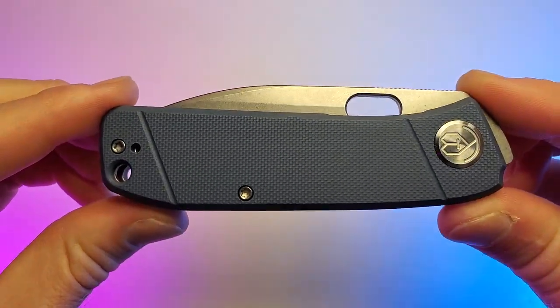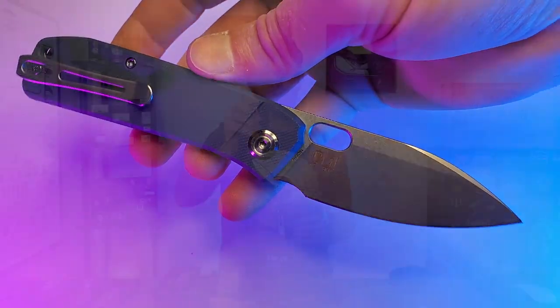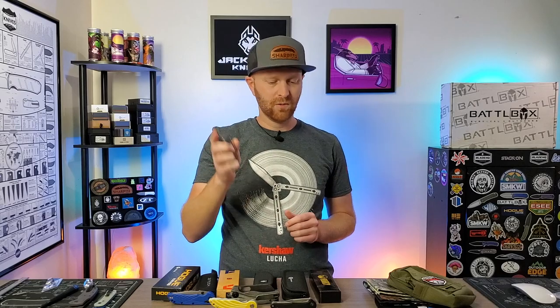And the last knife is the Kubi Hide. What I like about this guy is the thumb hole for deployment, and it's also got a front flipper. For me it works best with the index finger as kind of a top flipper — works really nice.